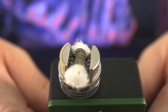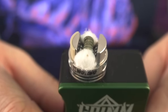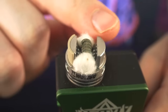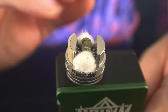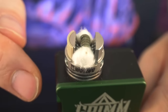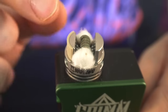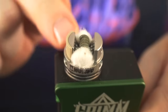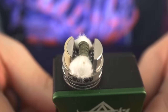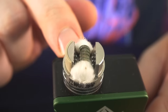This has some really sweet squonking action. When you squeeze your bottle, this chamber is just going to flood with juice and go all up over these airflow holes. It almost seems like it's going to flood, almost like the juice is going to come out of your airflow holes, but because of the way the airflow holes are spaced, the surface tension of the liquid actually prevents it from leaking.